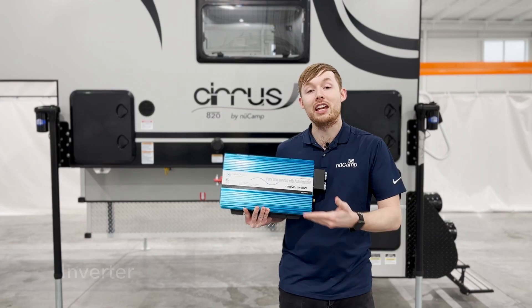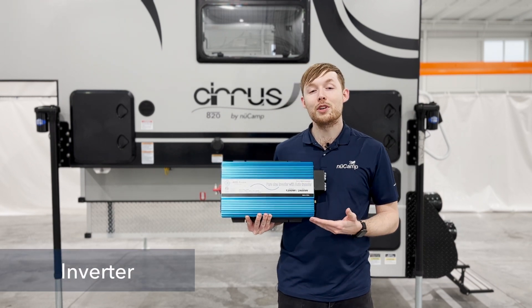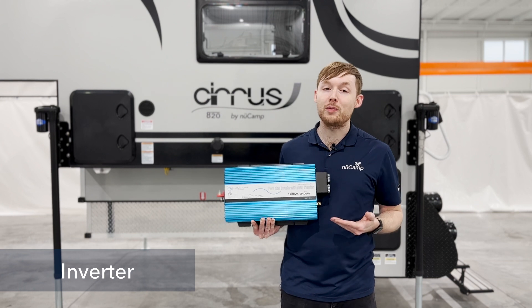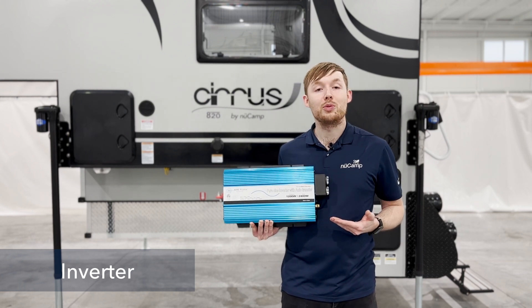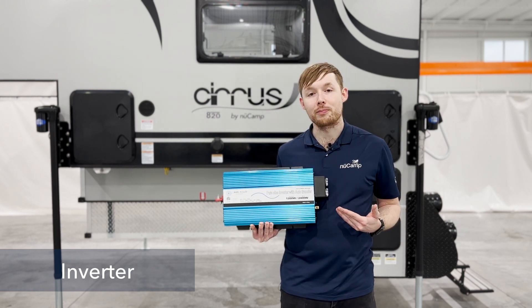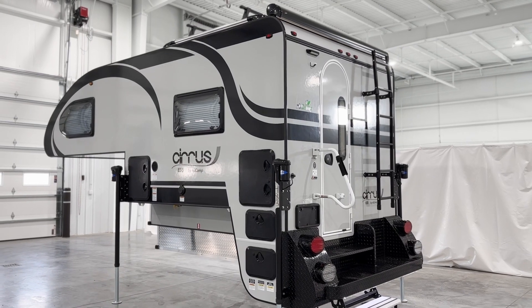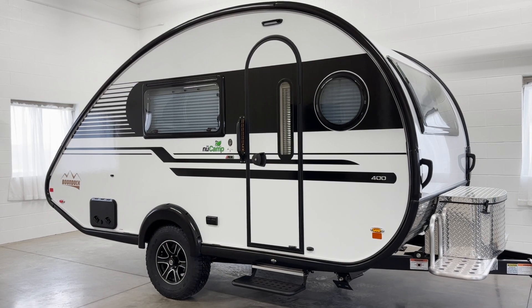The other component we're covering today is the inverter. The inverter takes 12 volt DC from the battery and converts it into 120 volt AC, which usually powers one or two outlets on the inside of the camper. Now it's important to note that not every unit has an inverter. Currently, units like the 820 and the 400 contain an inverter.